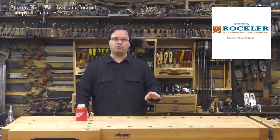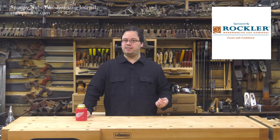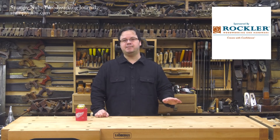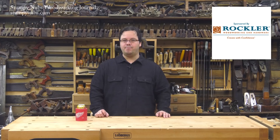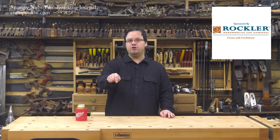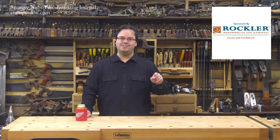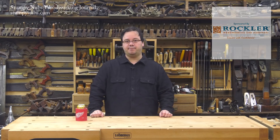This video was sponsored by Rockler Woodworking and Hardware. Rockler and I have been partners for years — they took a chance on me when I was just getting started because they knew how important the online woodworking community is to keeping this craft alive for future generations. So please thank them by visiting their website using the link in the notes below this video. If you use that link to go there, they'll know that you're supporting us and I would greatly appreciate that.